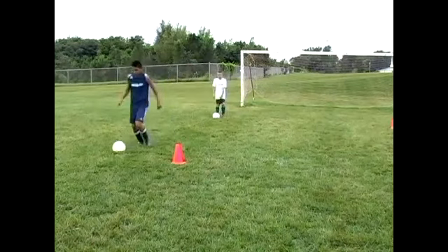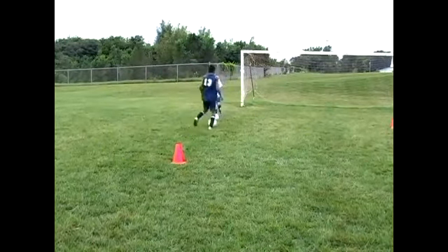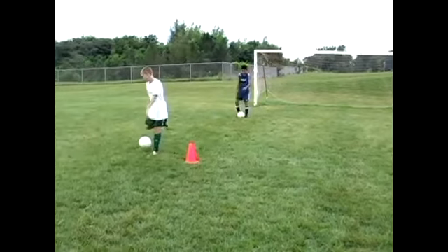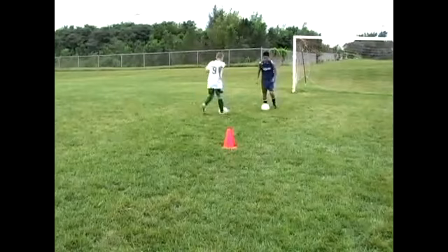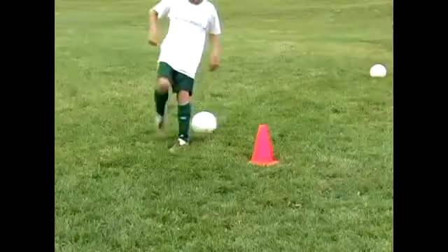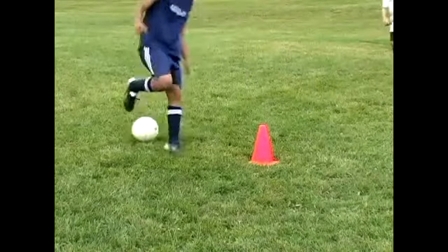Try it too, Luis. Try it a little slower just to show it. Stop, roll back, and go in the other direction. Now do it fast. There you go.